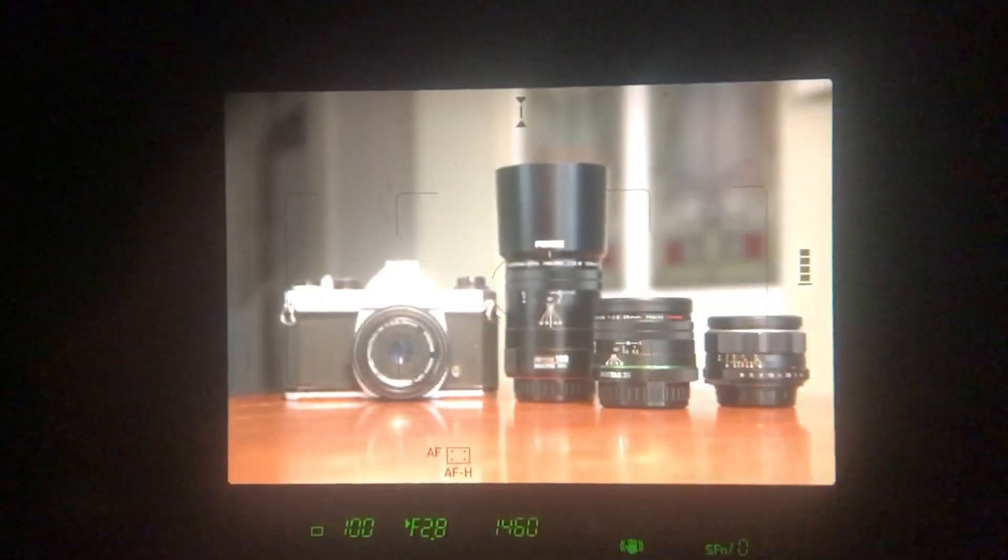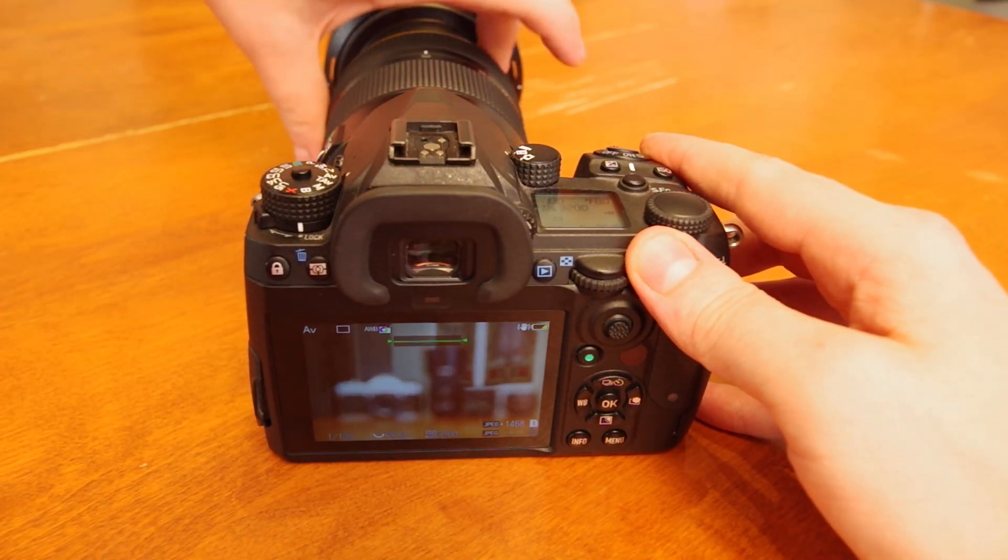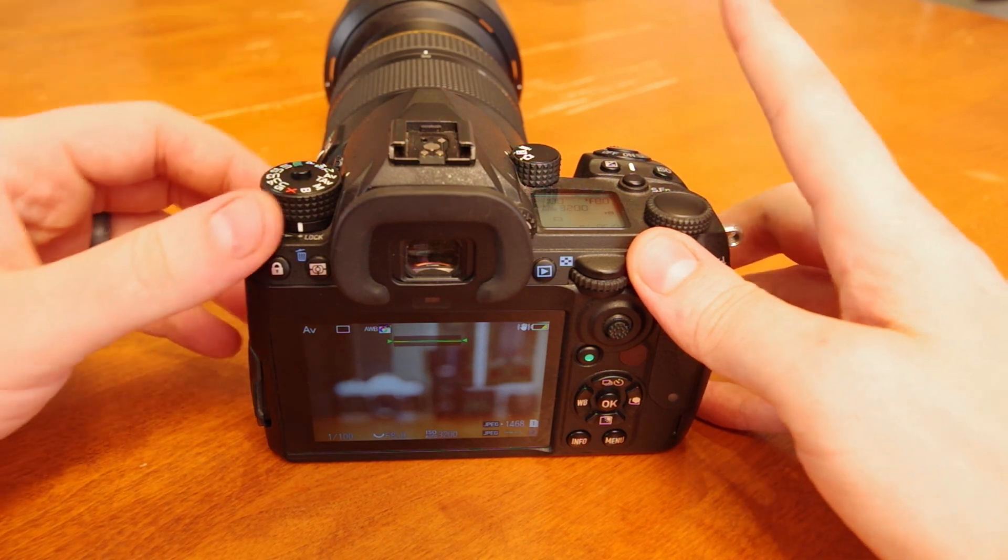For a bit of an autofocus test, you can see in these shots that I'm alternating focus between minimum and infinity focus — simple single focus — and the speed is ultra-fast, both through the viewfinder and in live view.